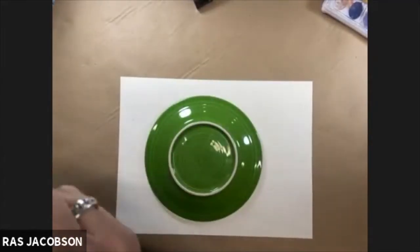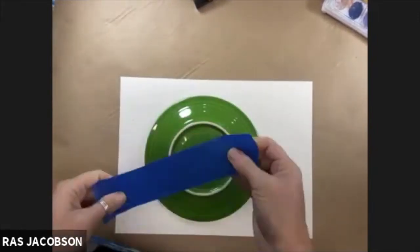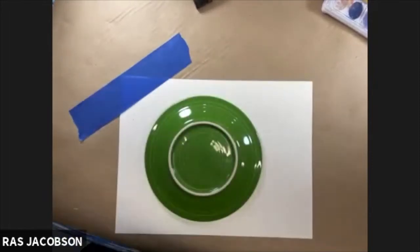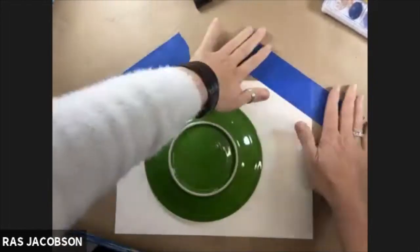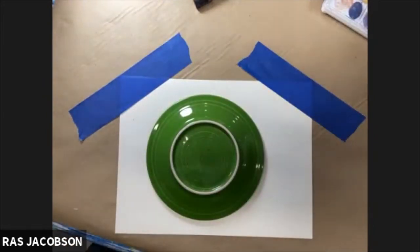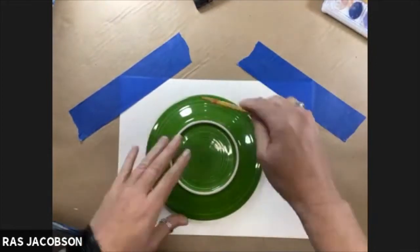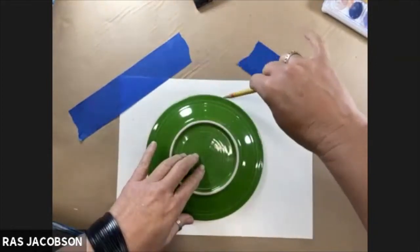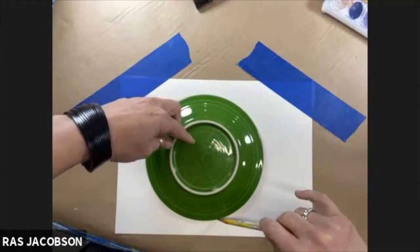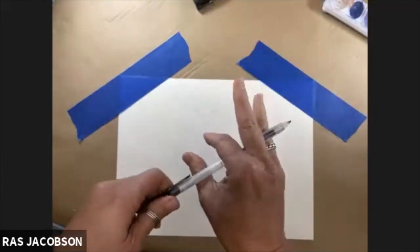For tonight's project we are going to be doing a watercolor inside of a circle, so we're going to need to tape down our paper so that it doesn't move. The next step is to get your plate down so that it is nicely centered, and taking a pencil I am making a very very light line because I don't want this line to show later and I want to be able to easily erase it.